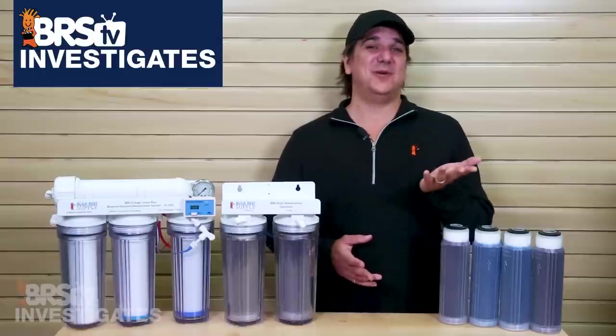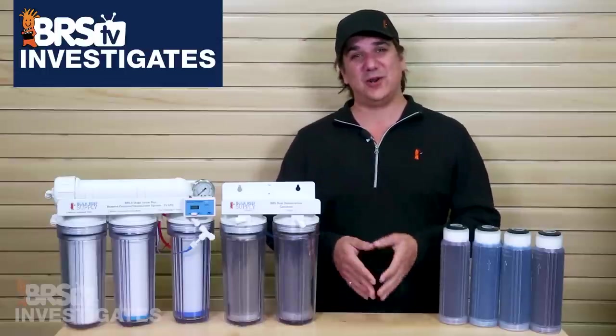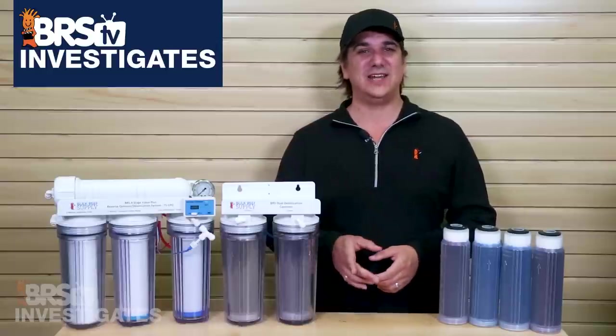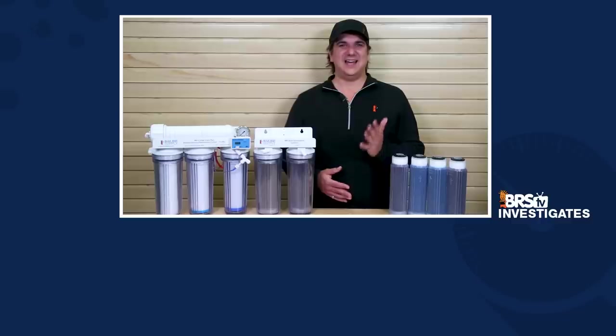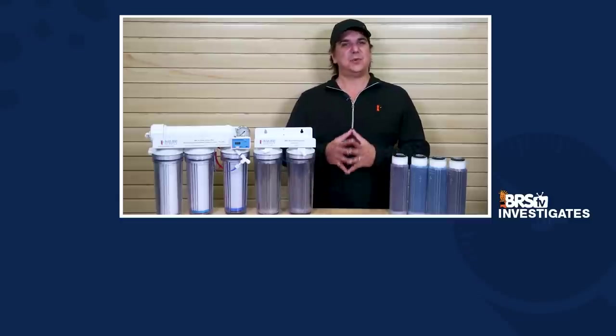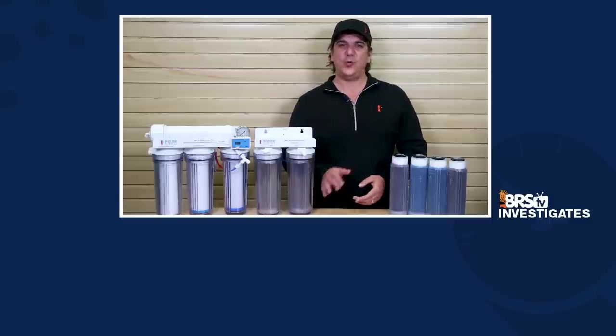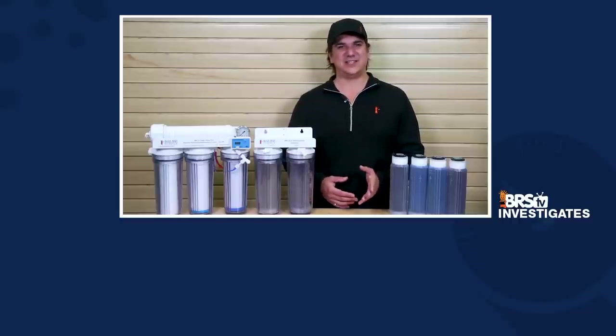So that wraps up today's episode. We don't want to give away a used RO system, so this week we are going to give away a brand new BRS RODI system — click that link that just showed up up top, or head on over to the site, click on sales and deals and then free stuff to sign up. As always, if you like what we are doing here give us a quick thumbs up and subscribe because we release new reefing videos all week long. See you next Friday with another episode of BRStv Investigates.